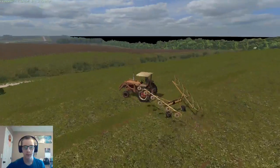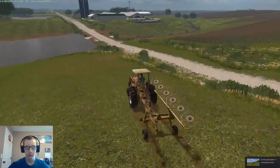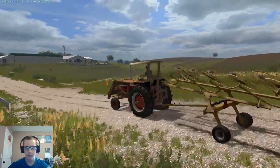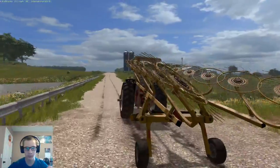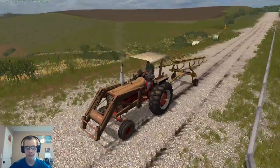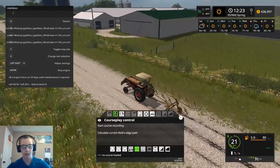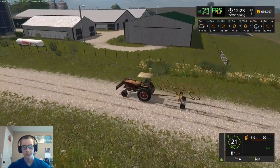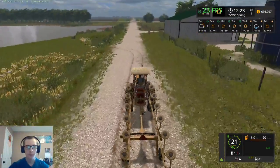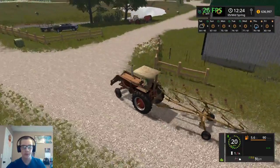Alright, we are done raking for the year. We are all done with that. So we are going to go put the rake away. I don't think we need to wash it — it's really not that noticeable. We'll go ahead and put the rake away, and then we'll grab our bale spike and go ahead and start some baling. See if we can't get a majority of this baling finished up in this video.